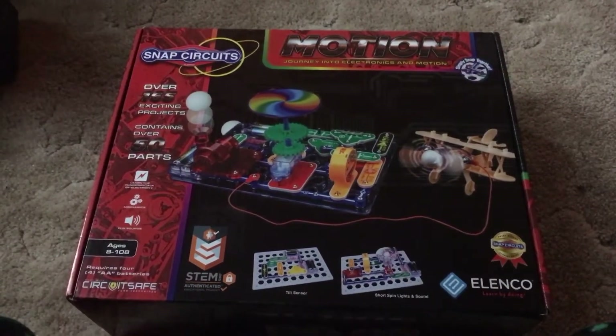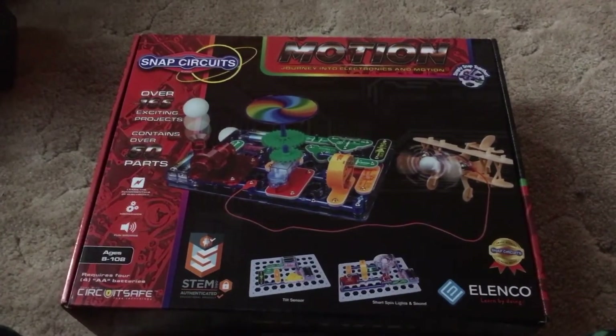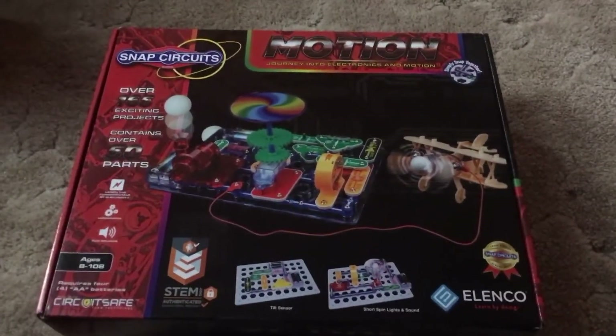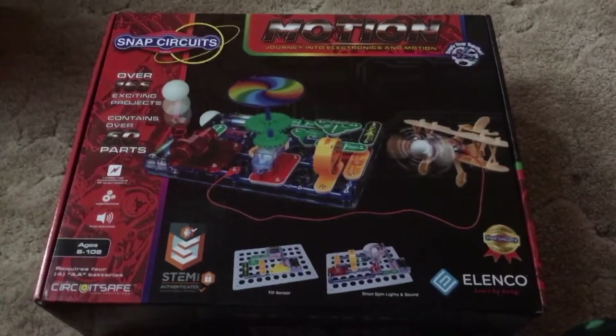Hello everybody and Merry Christmas. I am going to introduce to you the Snap Circuits Motion Kit.